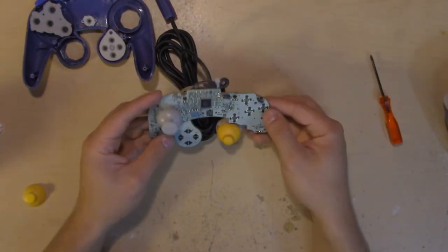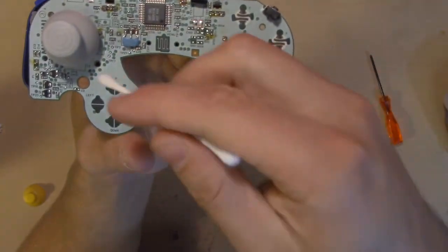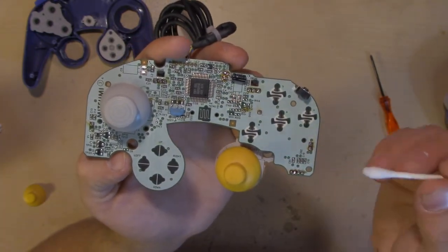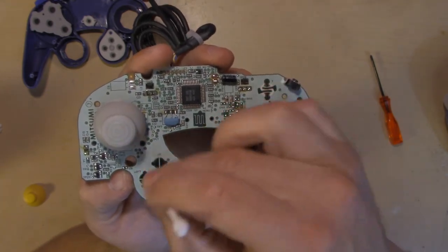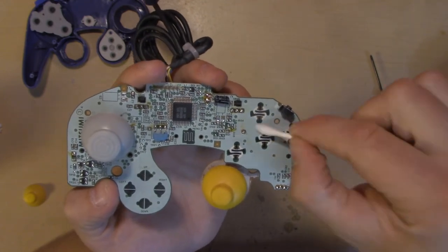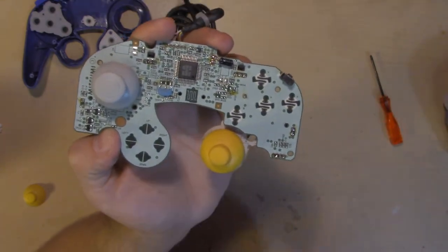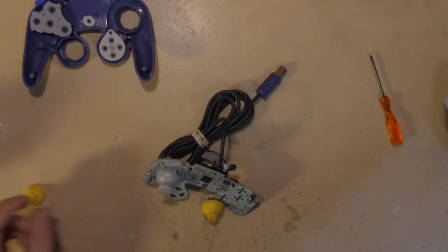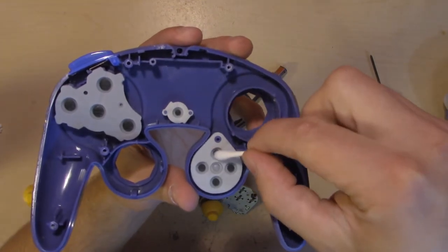As long as we're here, I always like to clean these points of contact on the controller, just to make sure for the future these don't end up too dirty or anything. As long as we have it open, we might as well clean them and make sure the controller is working as well as it possibly can. So just take some alcohol and a Q-tip. Again, this isn't really necessary for the repair obviously, but it's nice to do while we've got it open. I also like to do that on all of those little black spots.